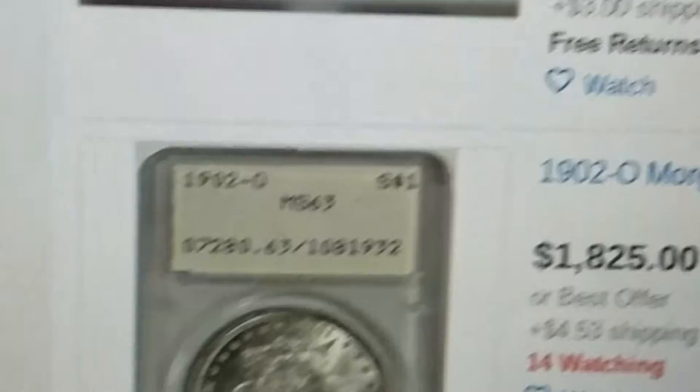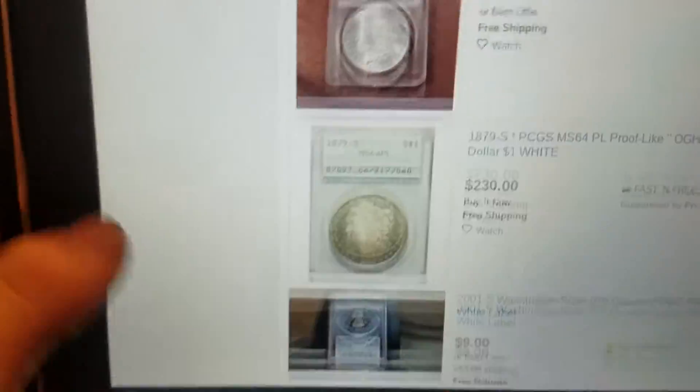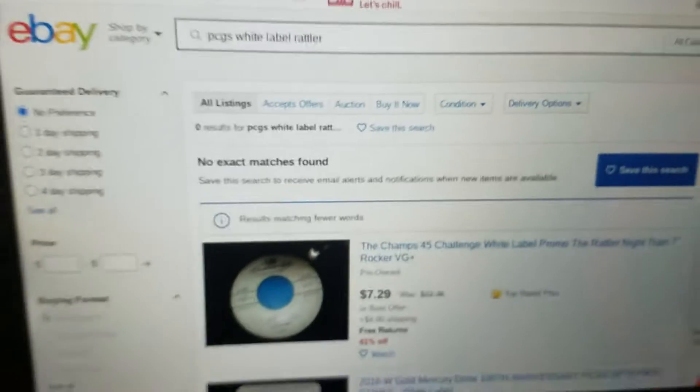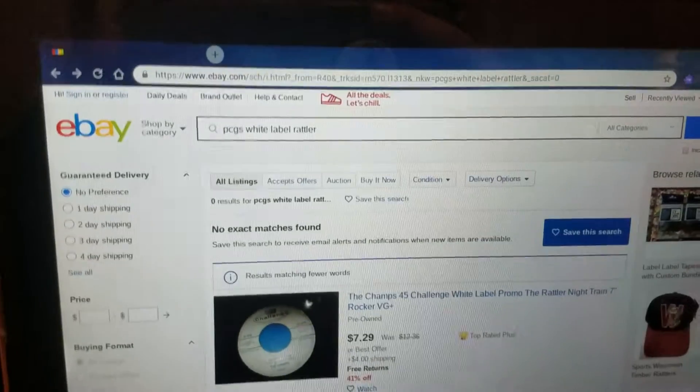One of these holders with a 108 serial number. Thank you Michael Kittle for telling me about this — make sure to check him out. So yeah guys, make sure to smash that like button and maybe you can find one. Bye.